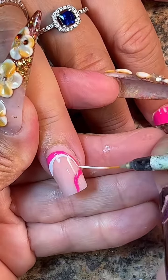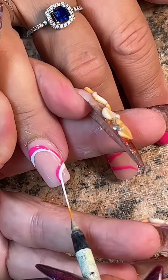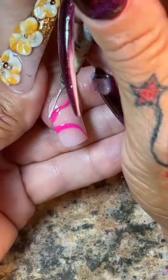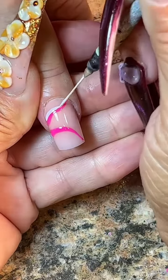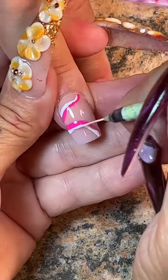Even if I were to add black — I kind of regret not adding a little bit of black now that I'm talking out loud about it. I really should have put a tiny, skinny line of black in between the white and pink. That would have looked really, really pretty, but I didn't. Oh well, we're just going to live with what I did.